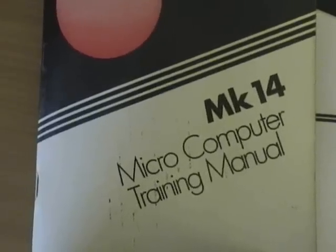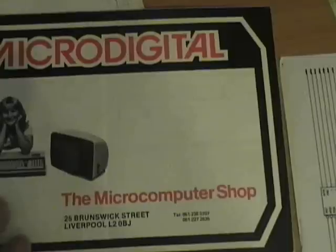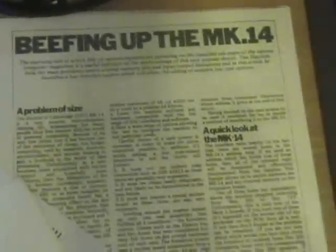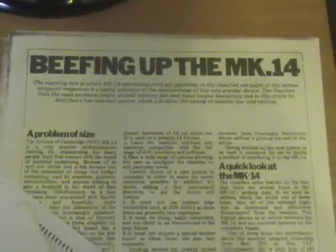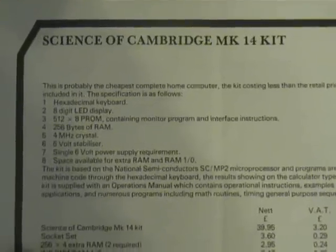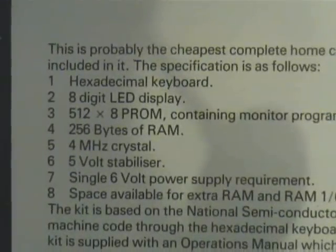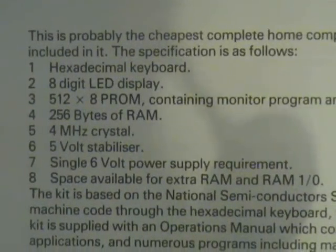Anyway, here we have a collection of literature relating to the machine. There's the original manual with a guide to machine programming inside, an additional guide to SCMP programming. Here's a price list from the shop where this kit probably came from in Liverpool in the 70s, circuit diagrams, and here's an article from the now defunct Personal Computer World describing how to expand the machine. So here you can see the basic specification of the kit - the hex display, 256 bytes of memory as I said.